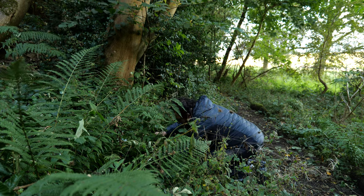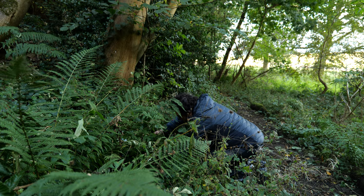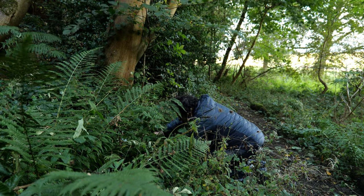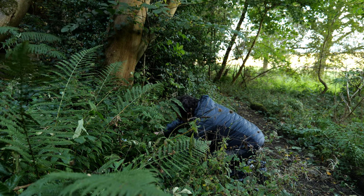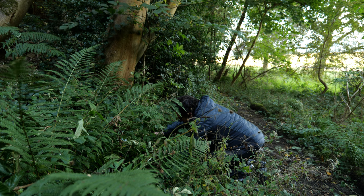With the 35mm on, I'm able to get really down into the scene. That's giving me a lovely low angle view.